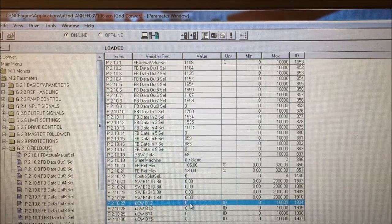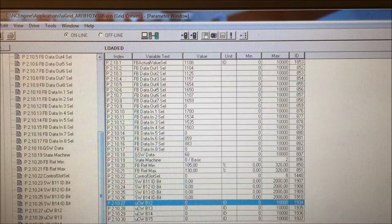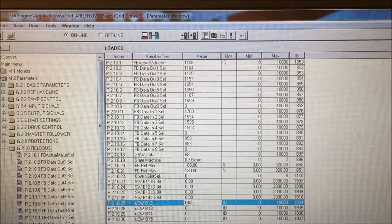A quite useful functionality is to use the last bits in the control word to change the status of a parameter in the drive — typically starting and stopping things like the PID regulator for the voltage. If we want to use bit number 12 in the control word to start and stop the PID regulator, we find the ID number for the PID regulator, which is 1807. We go back to the fieldbus and select 1807 as the ID number to change. When we change the bit status on bit 12, the PID regulator will be turned on and off.